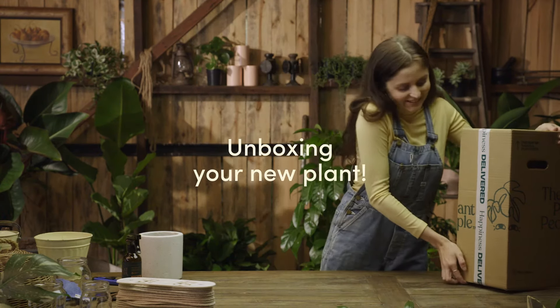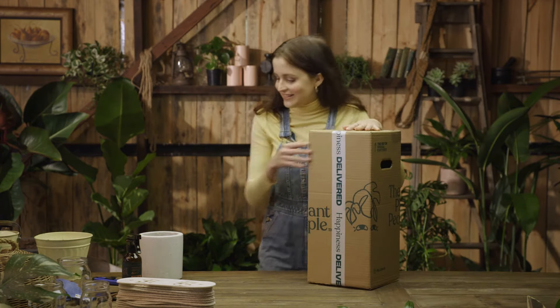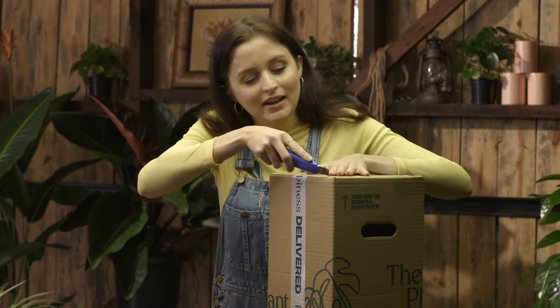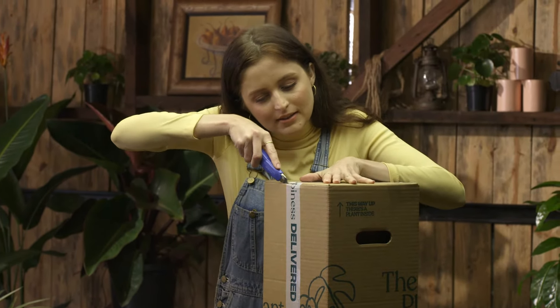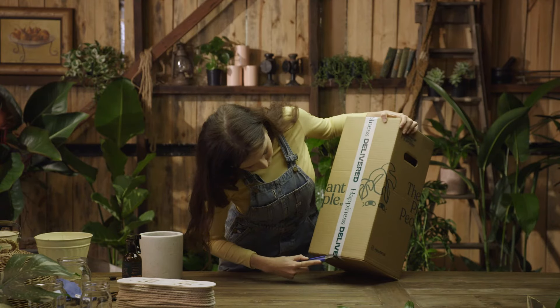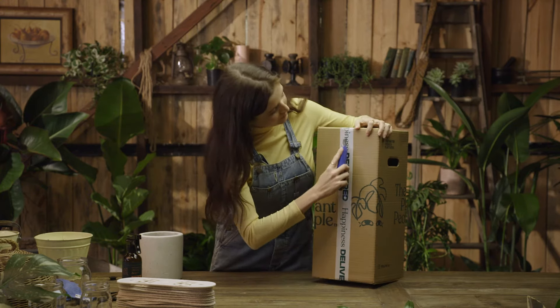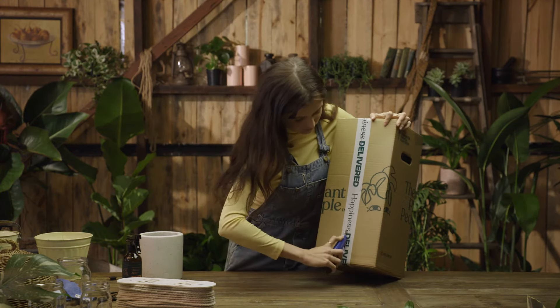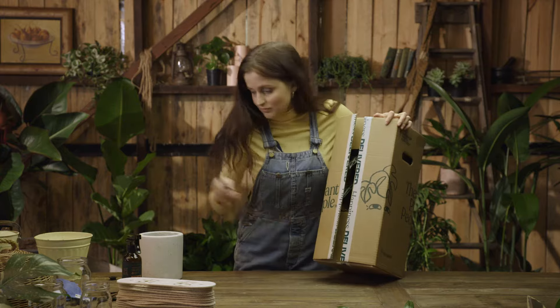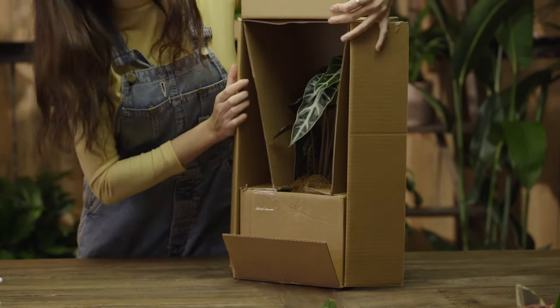So when your plant companion arrives at your front door, take it inside and I'm going to show you how to unbox it. You can take a pair of scissors — I'm going to use a Stanley knife today — cut along the top of the box, along the bottom, and right down the middle of the tape, and you open it up to see that your plant has arrived safe and sound.